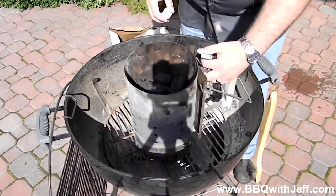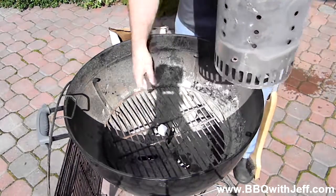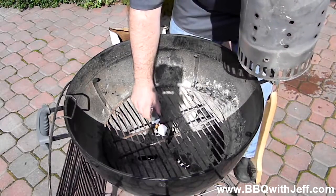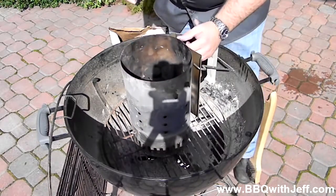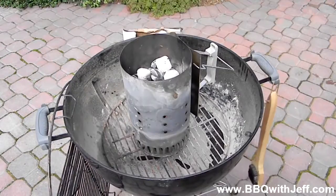I'm going to light my charcoal chimney here. I've got about 40 to 50 briquettes in the charcoal chimney. I'll get that lit and get it good ashed over and ready to cook on. Here we are 15 minutes later — it's all ready to rock.